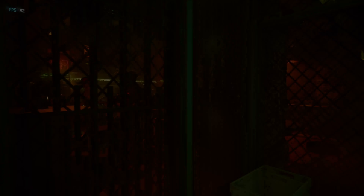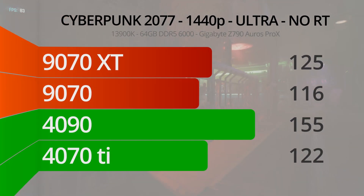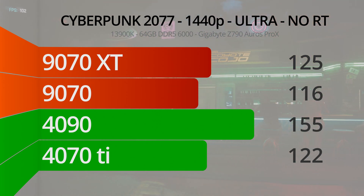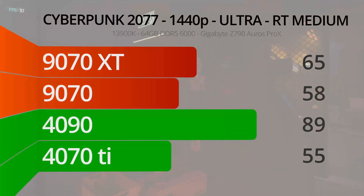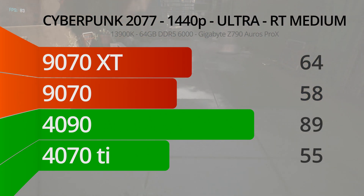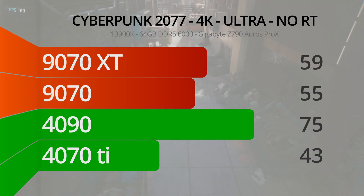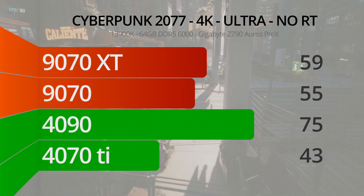Cyberpunk 2077 was up first. At 1440p ultra settings with no ray tracing, the 9070 trails the 4070 Ti by 6 FPS while the XT edges it out by 4 FPS. When we keep 1440p but turn on the medium ray tracing preset, we see a slightly surprising result: the 9070 now beats the 4070 Ti, and the 9070 XT pulls ahead by even more — a testament to the 3rd generation RT cores being much more capable than their predecessors. Moving to 4K with no RT, the new 9070s outperform the 4070 Ti handily, with the 9070 scoring a 12 FPS victory and the 9070 XT jumping ahead by 16 FPS.